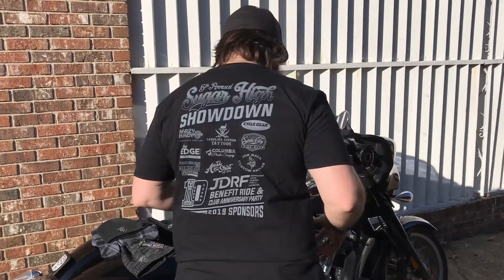What's up guys, Disciple Retro here. I wanted to talk to you all about a couple of the store items we've got going on. As you know, we just had the Sugar High Showdown in Cottontown, and due to the weather we had a smaller turnout than we were hoping for, so we've got a lot of extra shirts still to sell. I wanted to show you all these, let you check them out and take a look at them.